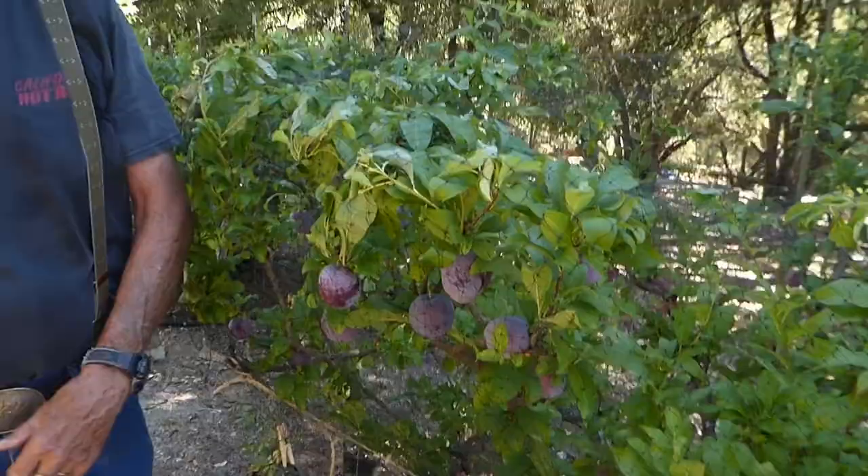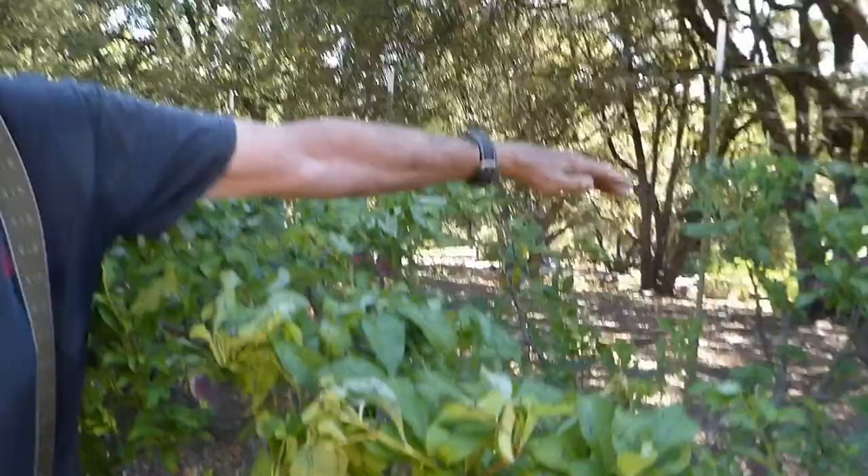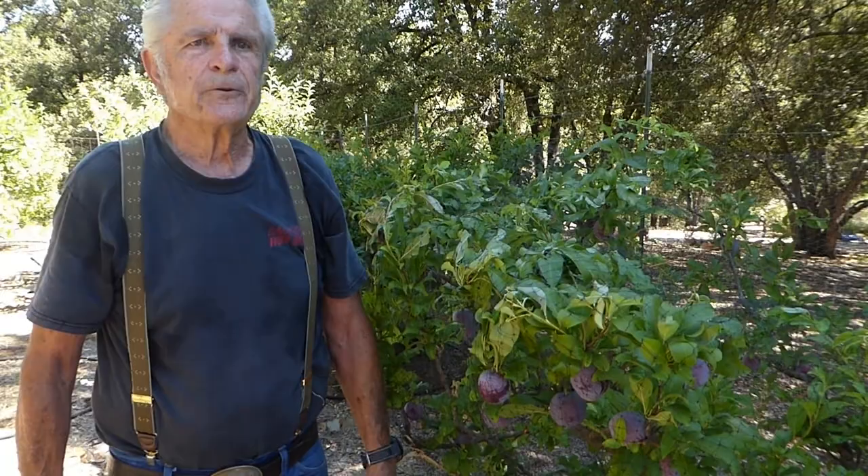This is a plum tree, and again, it's probably about ten years old. Notice it's just armpit tall and it's got lots of fruit on it. I took off two or three hundred pieces of fruit about a month ago, so this is ripening up really quickly.